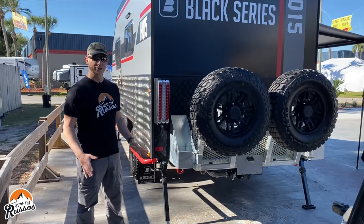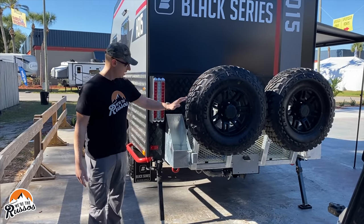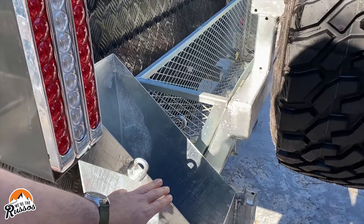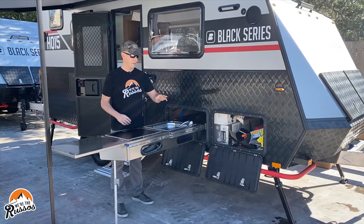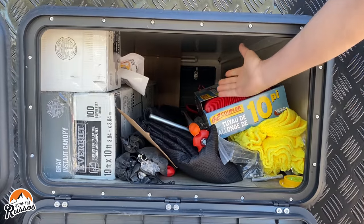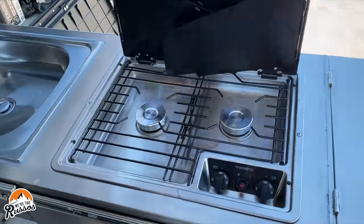These trailers also have rock sliders, spare wheels mounted to the back, as well as fuel or water holders, and a cargo basket. And finally there's a front pass-through, stainless steel sink, and an outdoor gas stove.